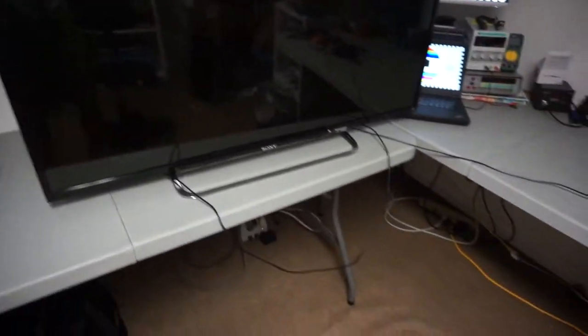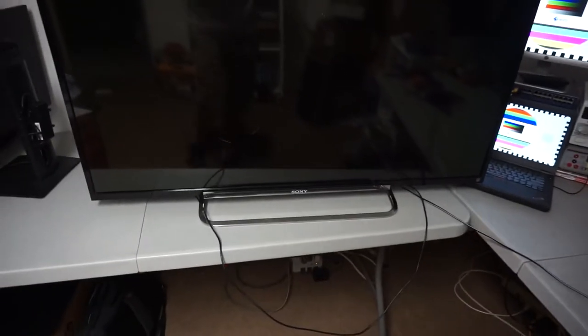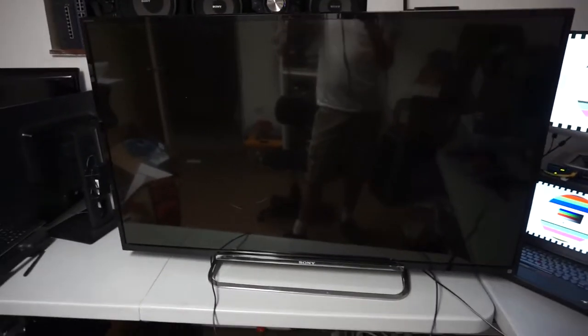Hello everyone, welcome back to Random Tech. So today, on my drive home from school, I found this Sony TV on the side of the road.